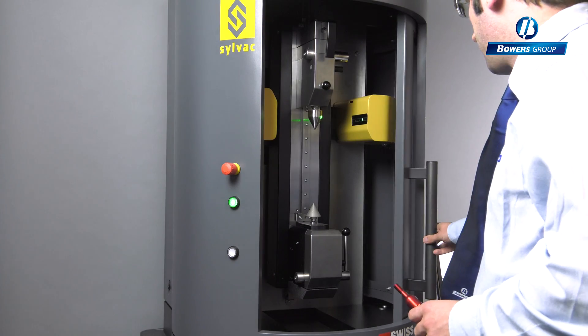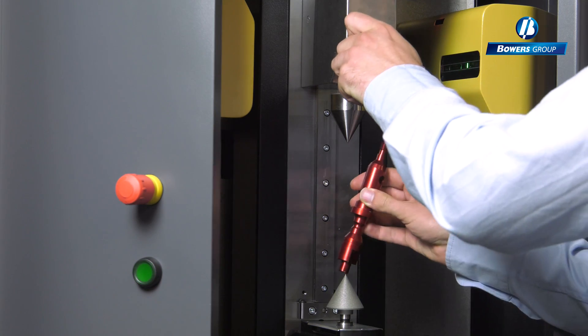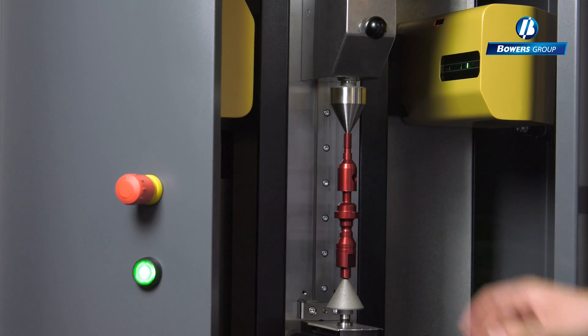Quick release centers allow for essential rapid product changeover. Ergonomically designed work holding provides extra ease of use.